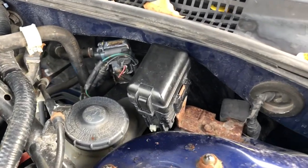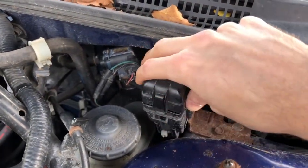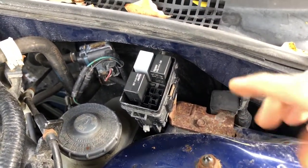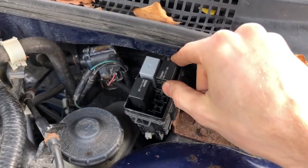The next thing you can check are the wiper relays, which are located under the hood on the driver's side next to the brake fluid. Here's our little relay station and we've got three relays located right here. We're just going to take these out and check the electrical connectivity amongst all three of them.